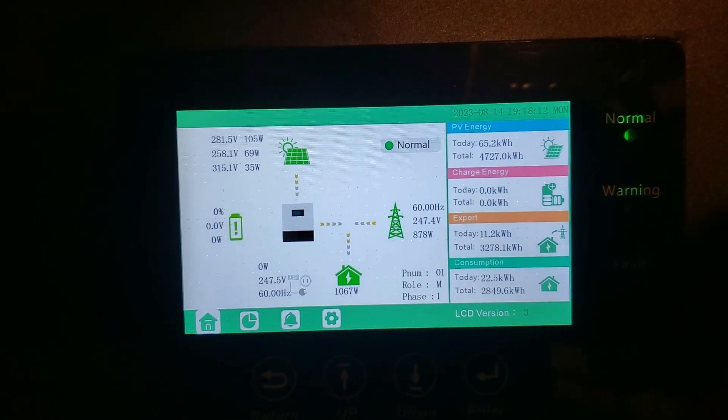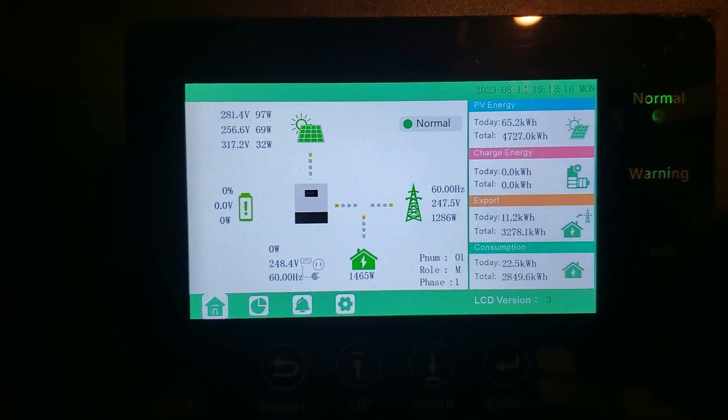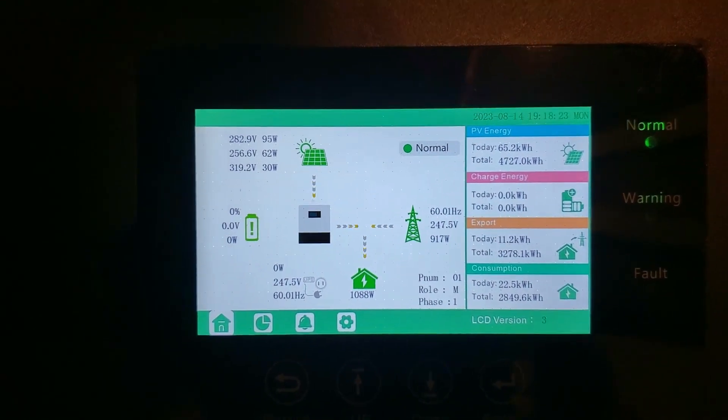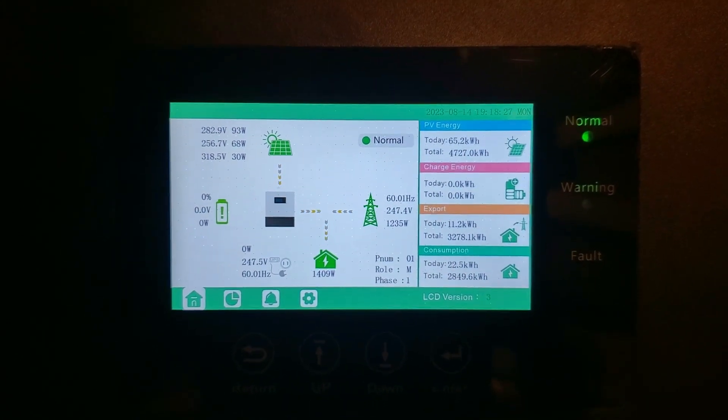I've got 40 290-watt panels on the roof and I'm grid-tied, so I export power back to the grid. I've actually got a net metering agreement with my utility company. I've had this for about two months now.